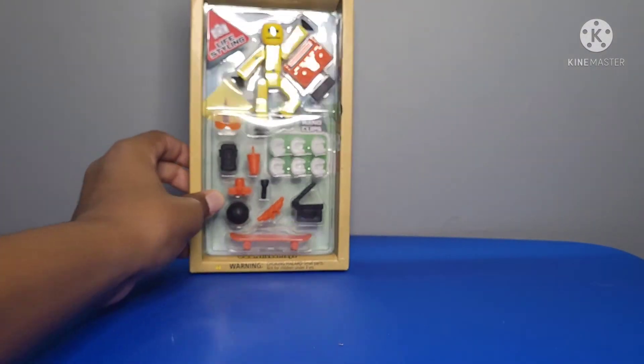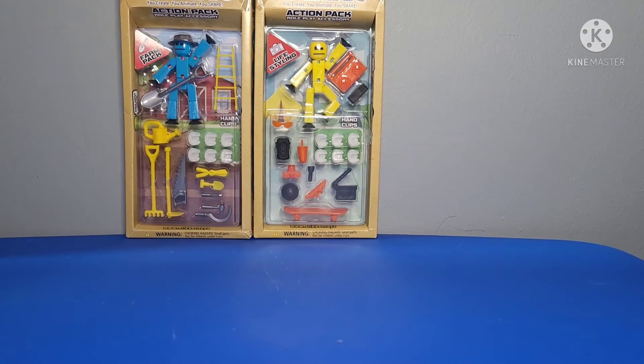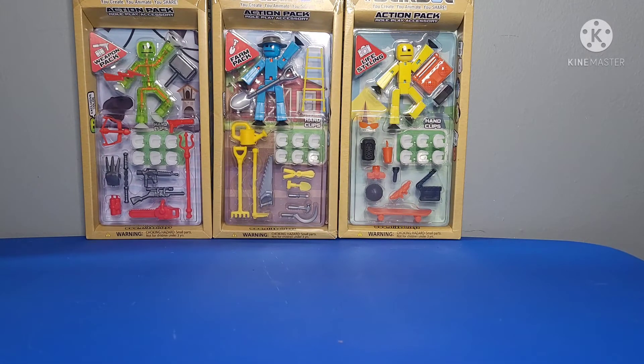Now I'm going to take some of the action packs. First we have a lifestyle action pack with a yellow stickbot, a farm pack with a blue stickbot, and a weapon pack with a lime green stickbot. I'm going to unbox them. I think I'll keep the blue base from the animation studio set since the stickbots can't stick to this table.